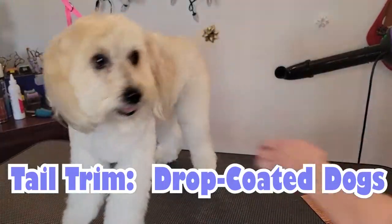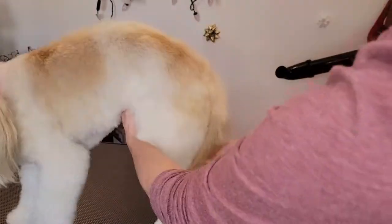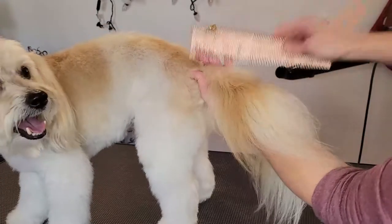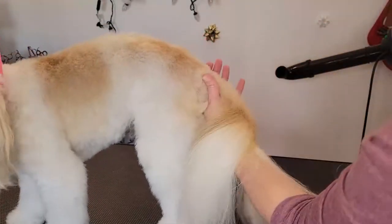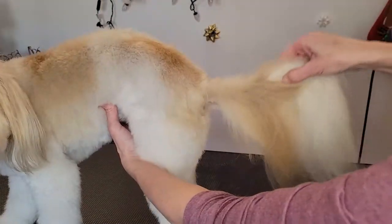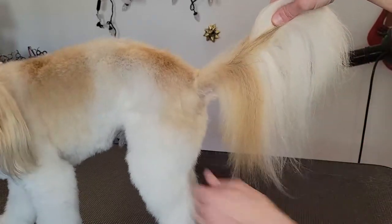I want to give you a quick tip and trick on how to manage a tail for drop-coated breeds. Drop-coated breeds have a beautiful tail that flows naturally, so normally you don't want to trim it or cut it. But for our pet breeds, what happens is the bottom part can get stuck — we can get dingleberries — so we want to make sure we don't cut the top part.